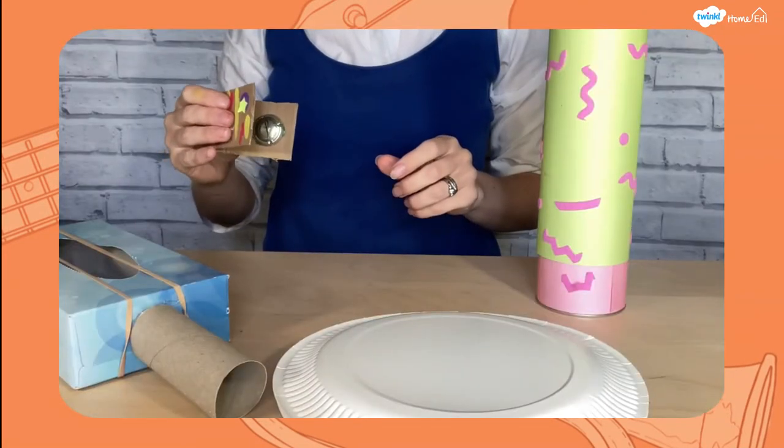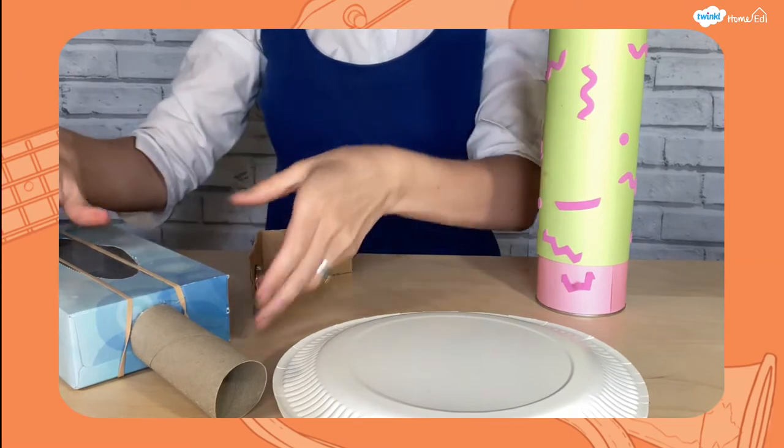Game number four: pass the rhythm. Play a rhythm with each of your instruments, or maybe use some of the rhythm exercises to help you, and then pass this along to the next person who might have a different instrument. See if you can make it all the way around a circle and get back with the same rhythm.